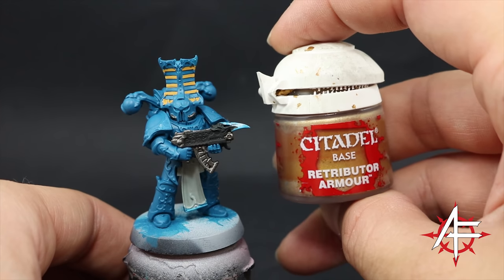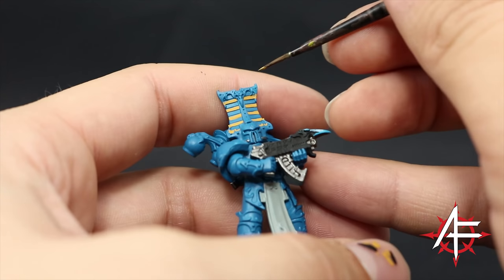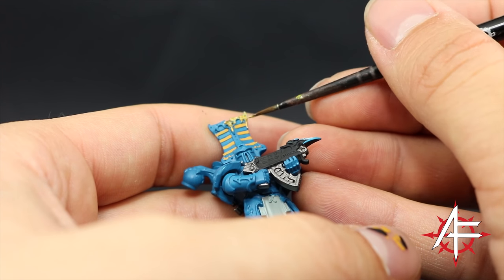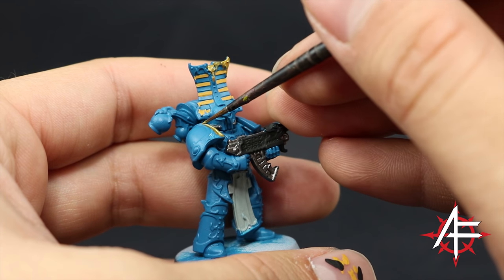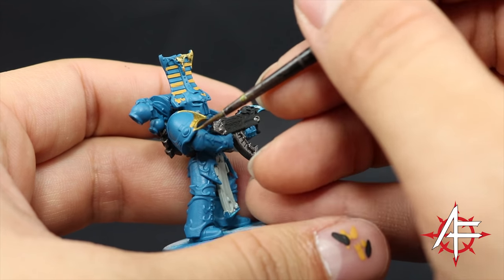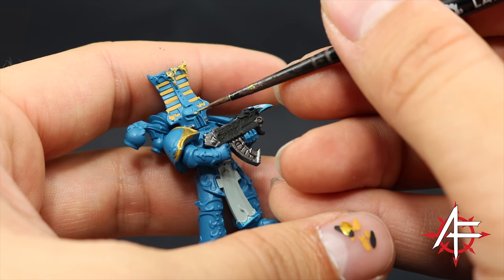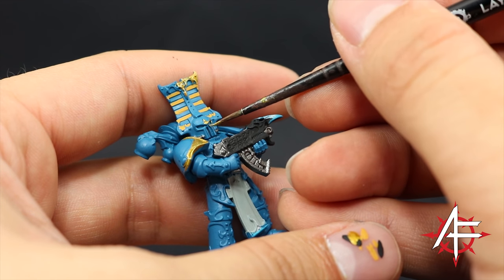Once it's done I'm ready to paint the gold, and for that I'm going to use Retributor Armor. This is a fairly easy step but it's very lengthy because there's a lot of trim. I'm going to use a small layer brush and start painting all of these areas. Make sure to always check your paint — it tends to get tacky very fast, so re-thin your color several times during this process. Don't use thick paint, clean up your brush every now and then so it doesn't get dry paint on the tip, and paint these areas carefully not to go over places you've already painted blue or any other color.